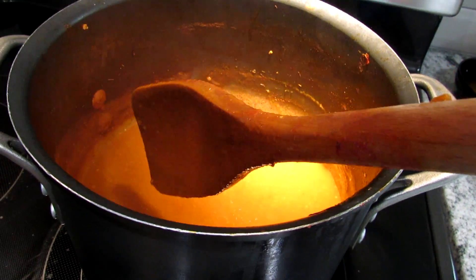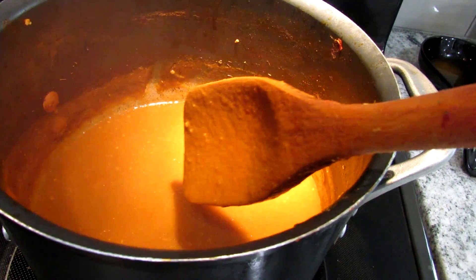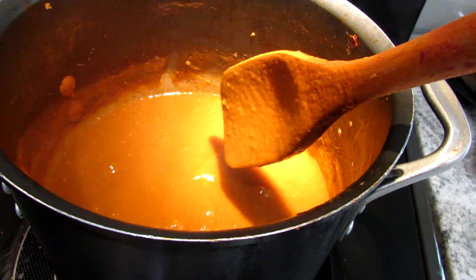But you could freeze it now. You don't even have to season this right now. You don't need to add any oregano, salt, chives, thyme, or whatever you have. You don't need to put that in there — you can just freeze it.